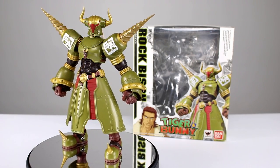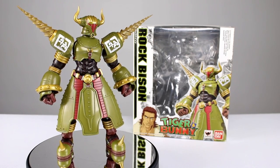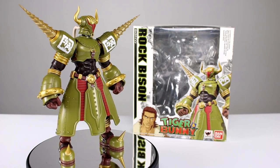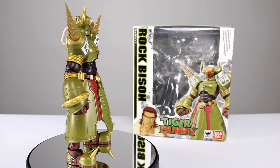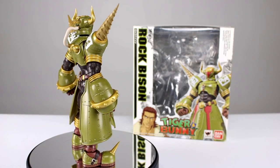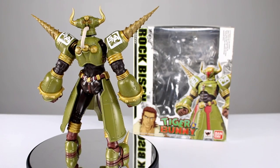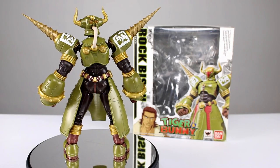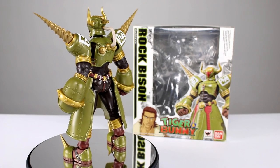I think you guys can get most of these for really good prices if you click the link in the description below. They're mostly under 50 bucks, which is pretty good for an import, especially a big one like this guy. You can get them from Big Bad Toy Store for really good prices, so check it out. Anyway, let's look at the figure — it's a really cool figure, it has some serious problems.